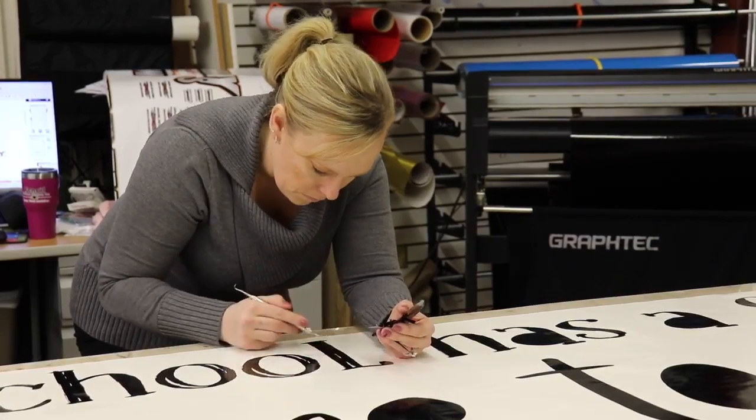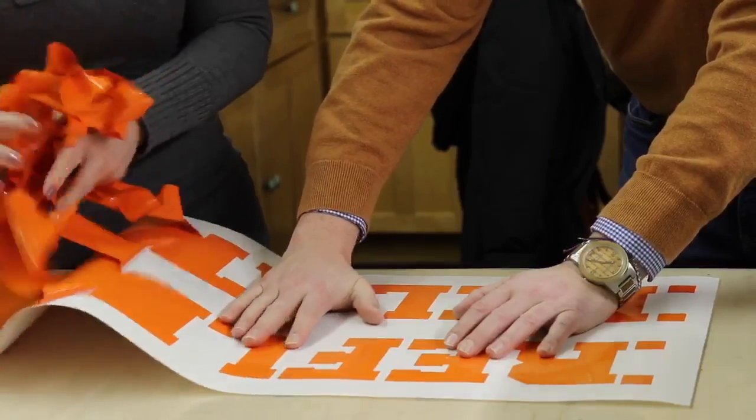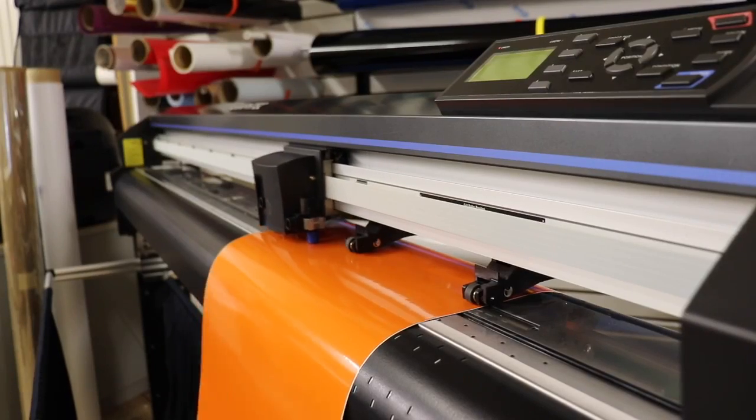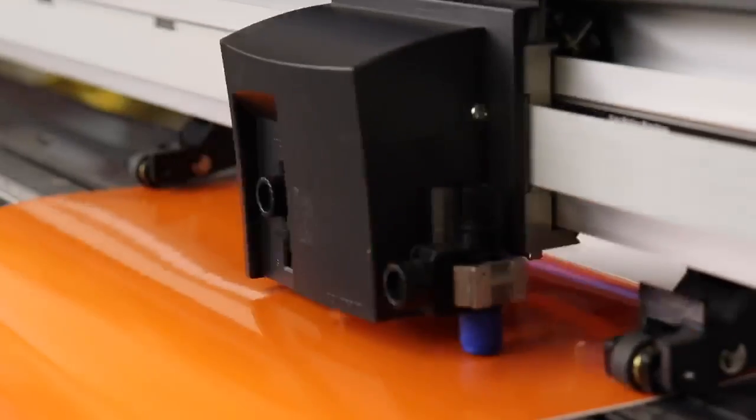GMI's very high-tack permanent adhesive makes it the go-to substrate for banner graphics, cut lettering, decals, POP signage, fleet markings, and bumper stickers.